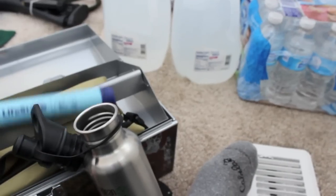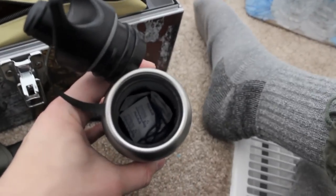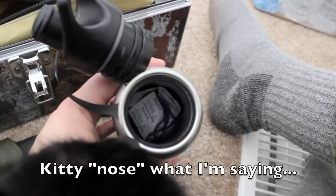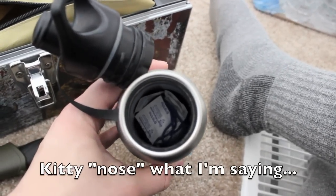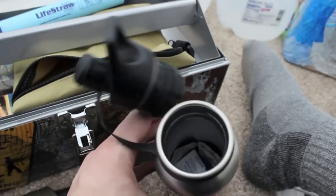You'll be good to go as long as it's not ocean water. Inside we also have water purification tablets, as well as the lanyard that the LifeStraw uses if you want to keep it around your neck.